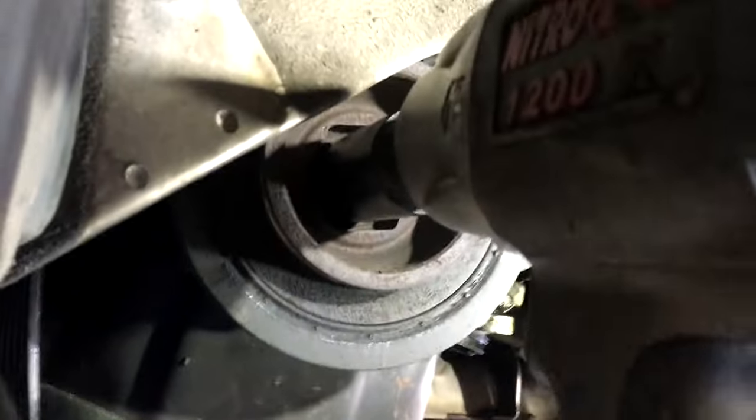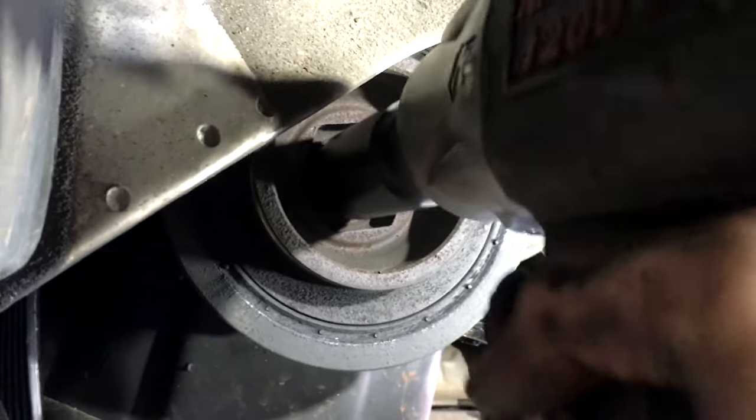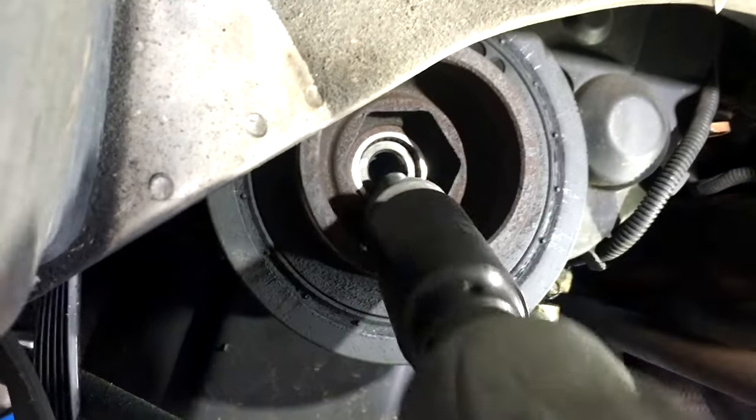Now we're using the same gun, same air compressor, same air hose — everything the same. The only difference is we're going to be using the Lyle special 19mm socket. Amazing.